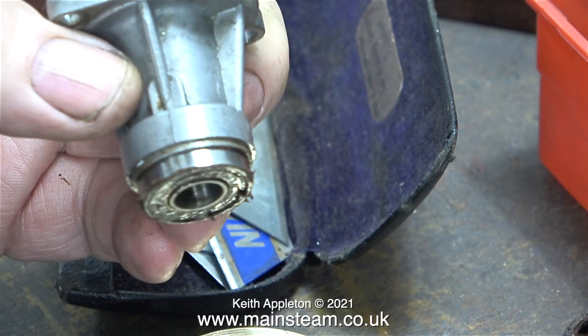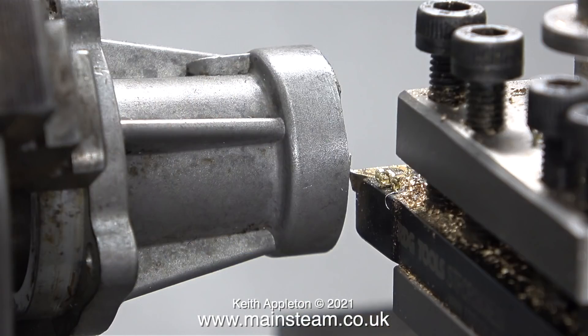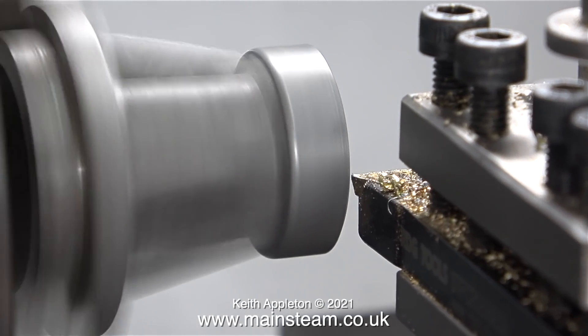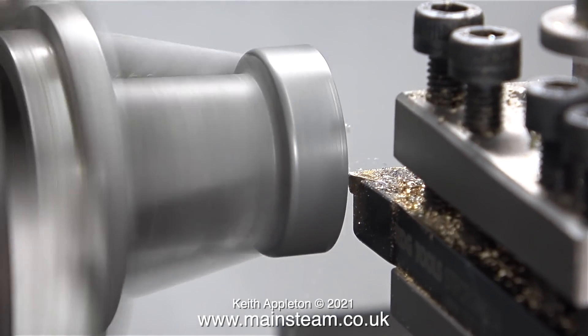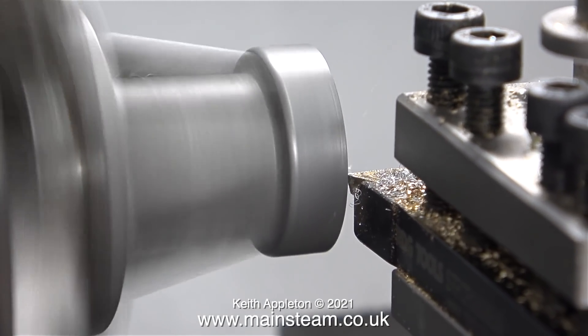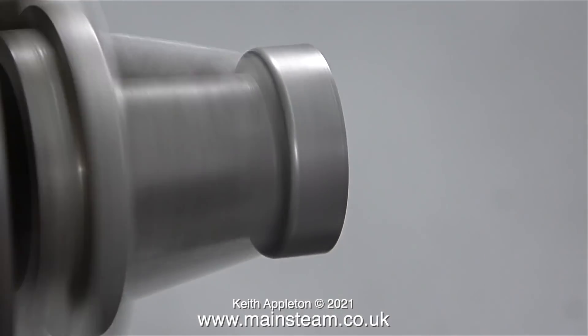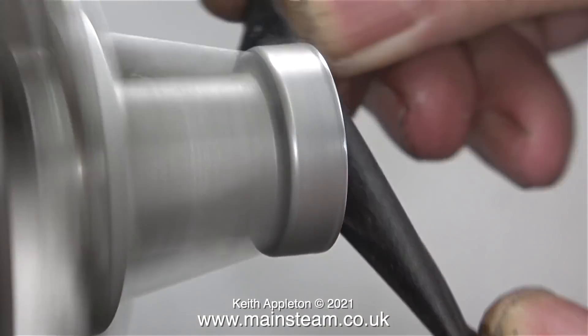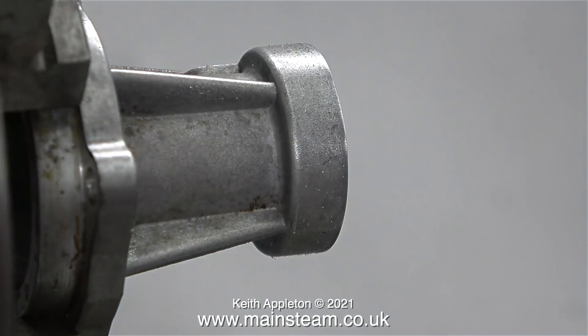It looks like in the past someone has had a go at removing the prop spinner using a screwdriver between the crankcase and the prop spinner. I fitted the crankcase in the chuck of my small Myford ML7R lathe and very carefully machined away the damaged part of the flange. This clip showing the turning operation is running at 400% or 4 times normal speed, because I was very gentle with the part and turning away the damaged flange took quite a long time. I finished off the job using some wet-to-dry sandpaper to remove the sharp edges.